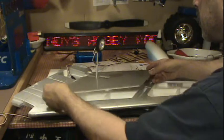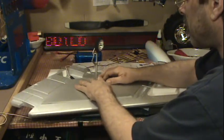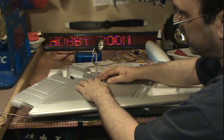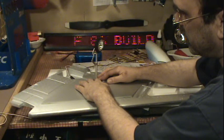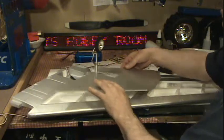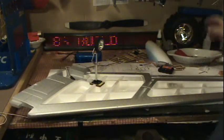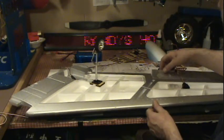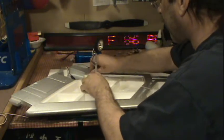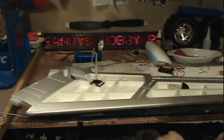Then this plate. Then we're going to get the aileron servo horn in there — I've already got this hinged, I'm not too happy about that. I would have liked to make it on hinges. We're going to do something pretty fancy for the flaps, I promise. The flaps are going to be cool.